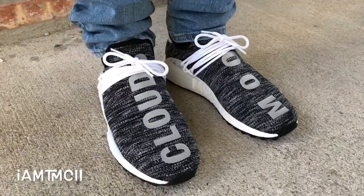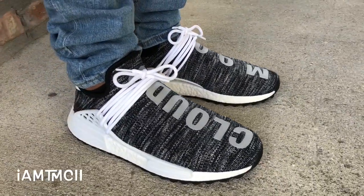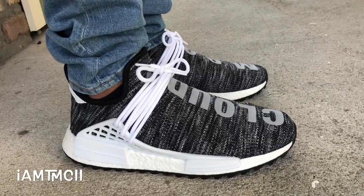I ended up scooping them and I just want to show you how they add to the collection. I have the whole set now — all four of them that dropped with that initial trail release, and here they go.